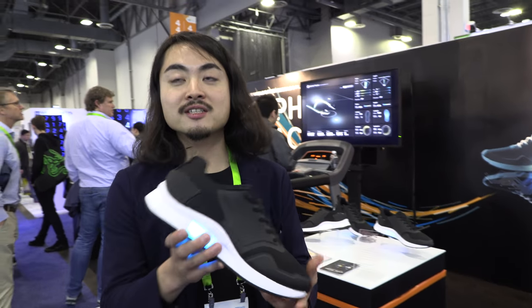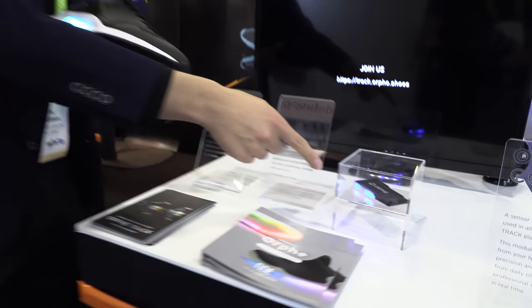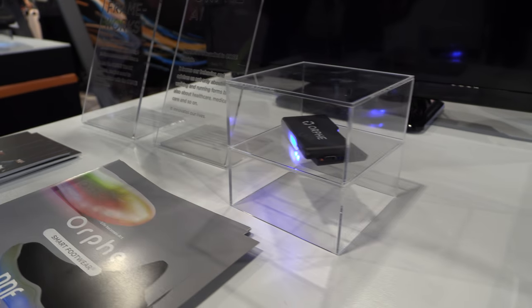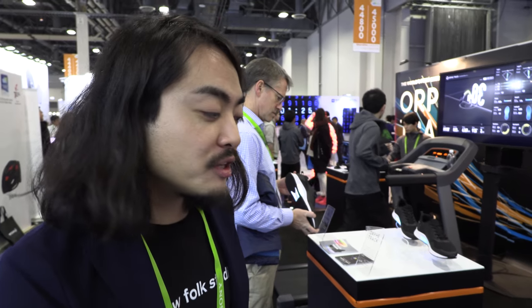This shoe has a sensor inside the midsole. This sensor module is called ORFY 4. Can we look around? So it has a step tracker — accelerometer, gyro, compass, and air pressure sensors. Compass? Yeah. He knows which way you're looking? Yeah, exactly.